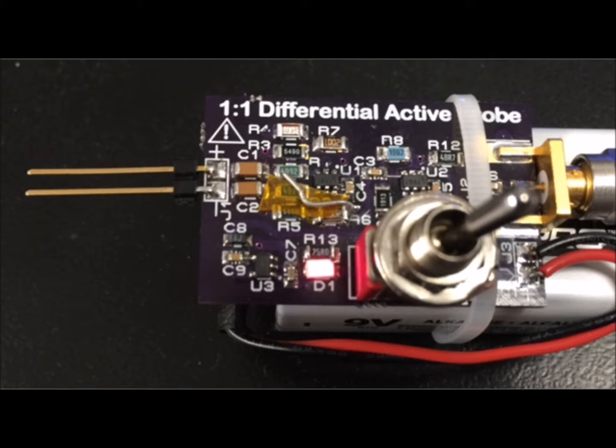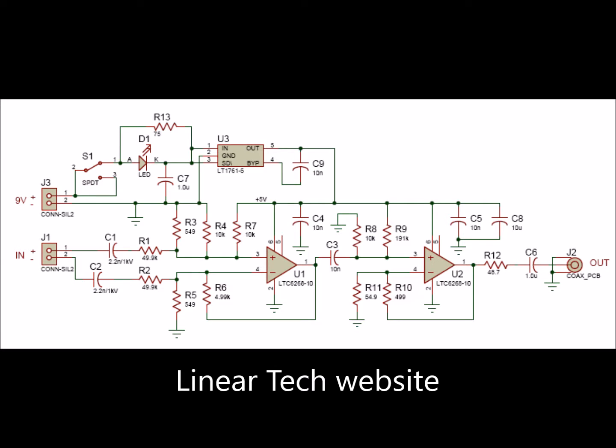I took a look around the web and found a LinearTech datasheet or application note on their own design for a differential active amplifier for a scope probe. Here's the schematic for that card.